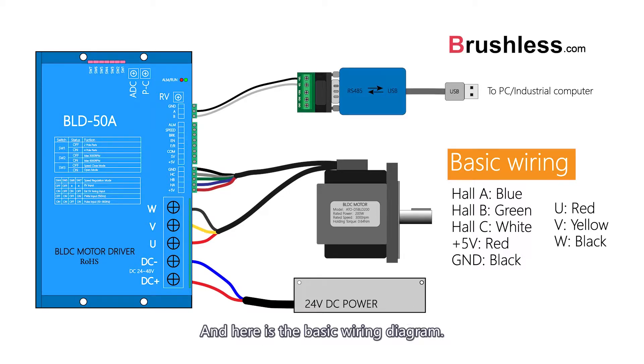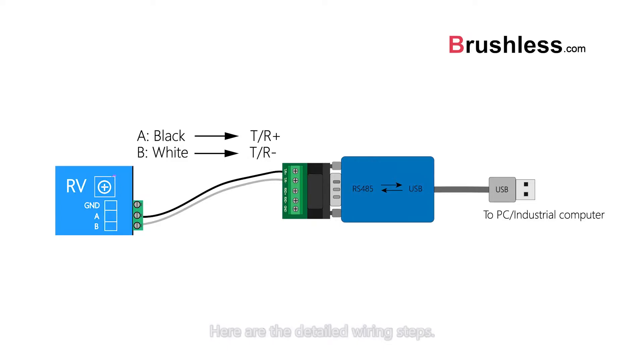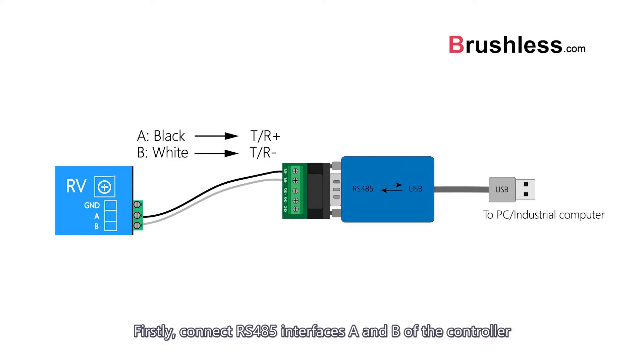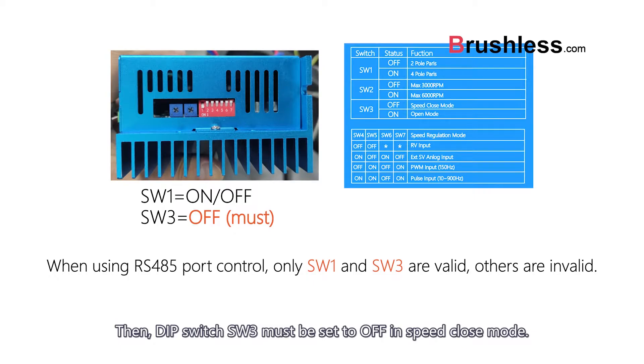Here is the basic wiring diagram and detailed wiring steps. Firstly, connect the RS485 interfaces A, M, and B of the controller to T/R+ and T/R- of the conversion module respectively. Then, DIP switch SW3 must be set to off in speed close mode.